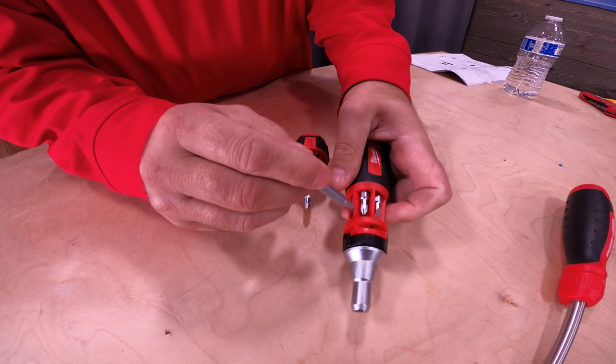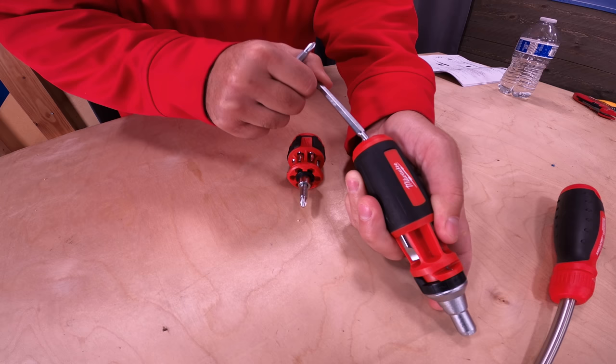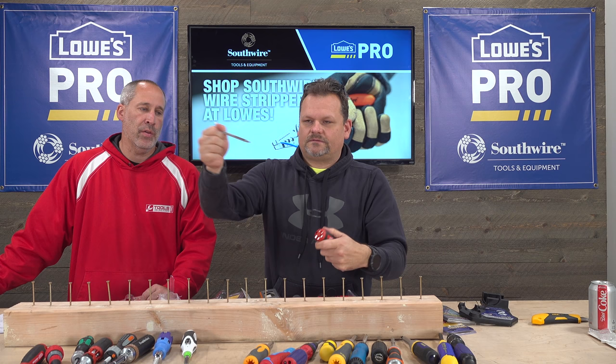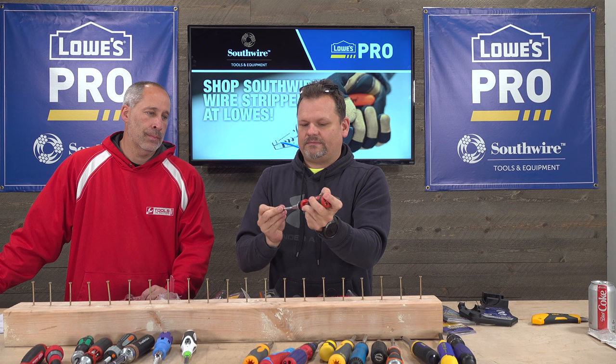The ratcheting action is pretty decent, it's got some nice weight. To change bits, you take the bit out and push the others out — I'd rather have it tight than loose because loose ones are always falling out. Then you just slide the bit in and go.